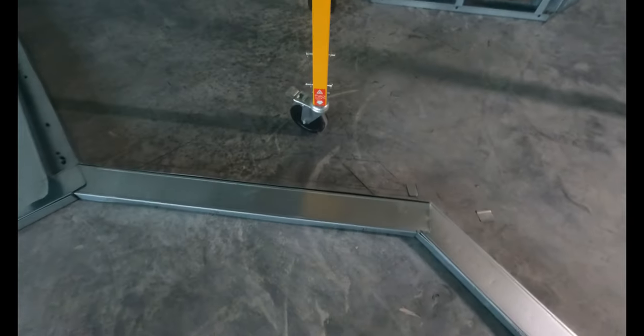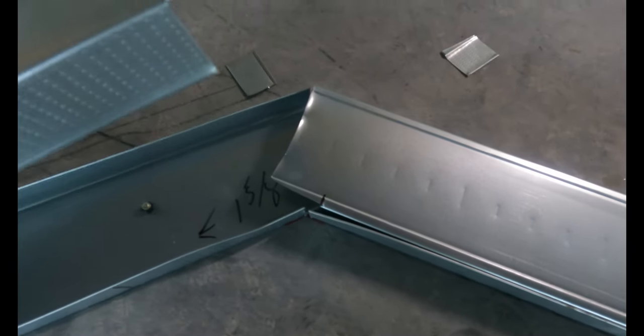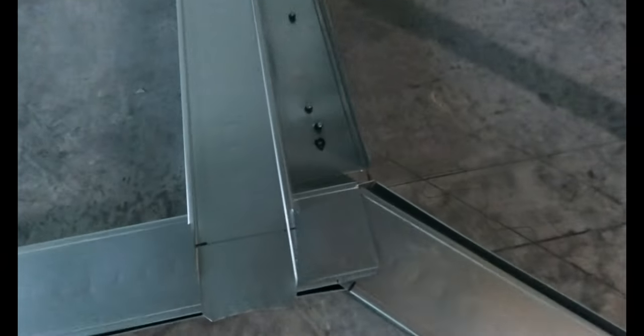All right, construction cronies — welcome to another metal stud framing video. Here's a little bit of layout and bottom track stuff going on. The first thing you want to do when you get to a job is do your layout, snap all your lines, and then nail down your bottom track.